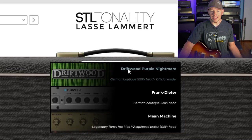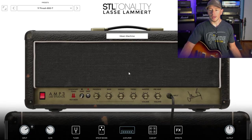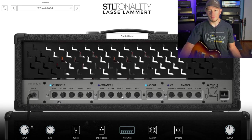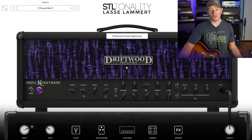So right here you have your three amp options. We've got the Driftwood Purple Nightmare, the Frank Dieter — which is basically a Dietzel Herbert — and the Mean Machine, which is that hot rod modded JCM 800. The Frank Dieter is essentially a Dietzel Herbert, and I own this amp as well, so I can tell you that this thing sounds great — it sounds very much like the real deal. And the Driftwood Purple Nightmare, which is a super popular boutique high-gain monster amp, sounds great as well. So that's what you get as far as the amplifiers.